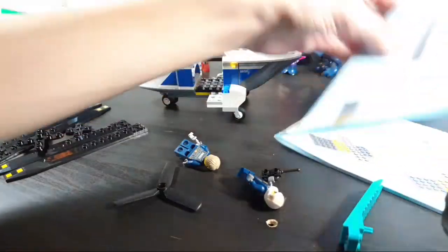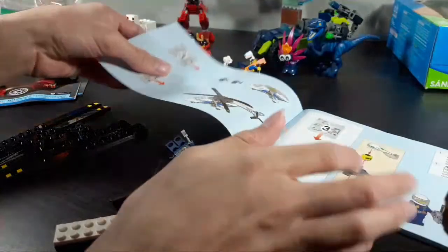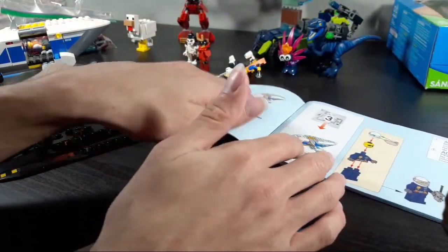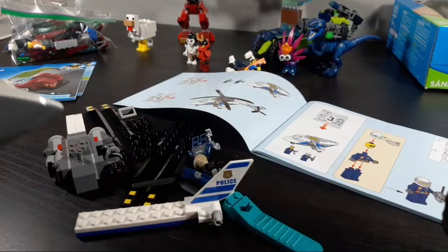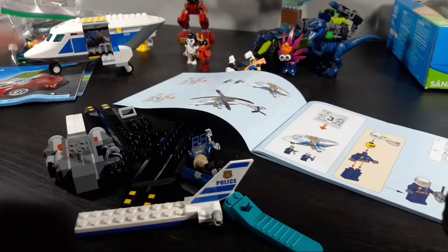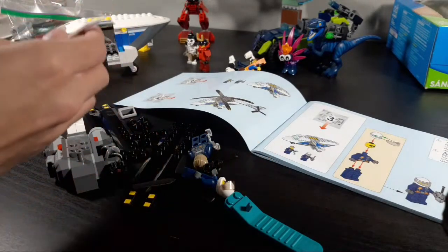Wait — is this divided into two or three bags? It's divided into two bags — gosh dang it. I didn't think this through. Okay, so it looks like bag three is right here, and bag two is this. Alright — time to destroy!